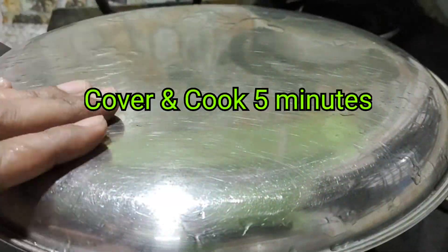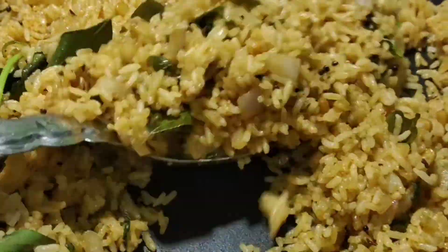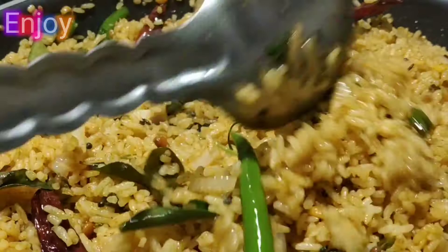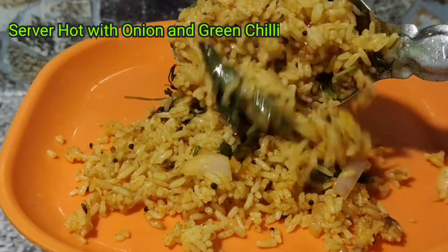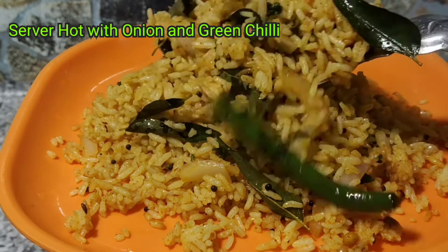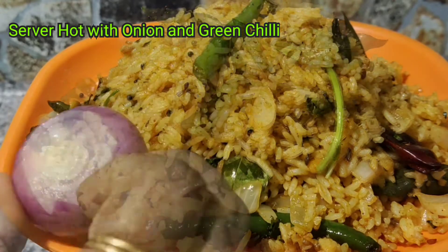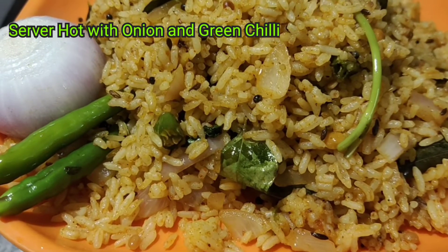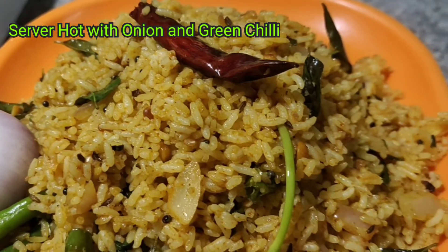This recipe will try for 5 minutes to cook. This recipe will be ready — tasty spicy rice. You can try this recipe in the comments section, please share this recipe with your friends and relatives. Share trending. Thank you so much for watching and for your support.